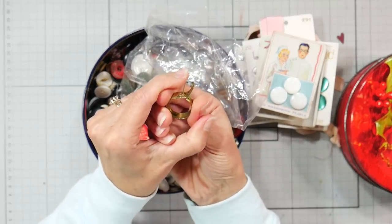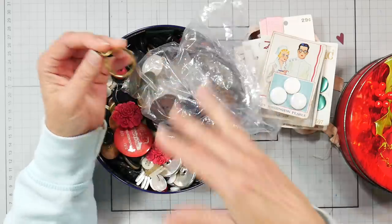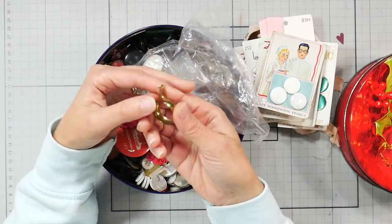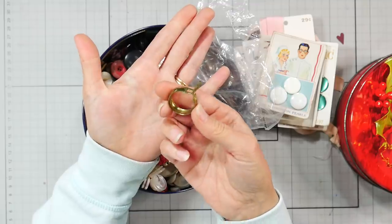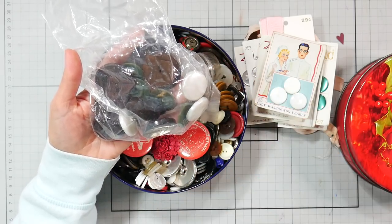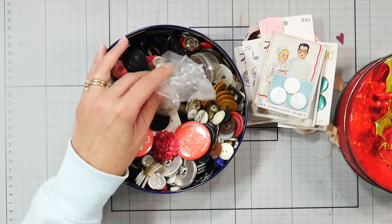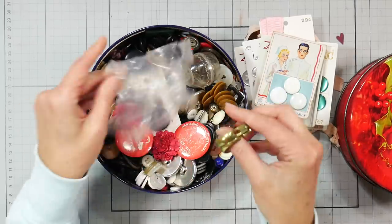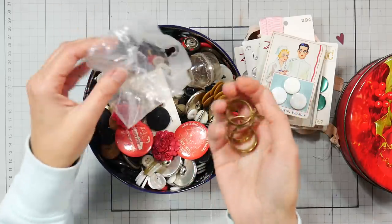It almost looks like you'd pinch it together and put something in those prongs, but I don't think that's what it is. Everything here has kind of a basement smell. If you guys know what it is, let me know in the comments - I don't know if it's sewing-related. There's also a bunch of big buttons - I've got a jar to throw all these large ones in. Wait, there are two more of those mystery items in here - somebody who's been sewing or knitting longer than me, what are these things? I have no idea, we're looking at this together.